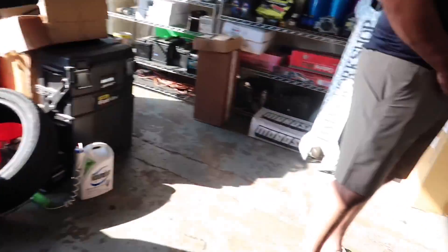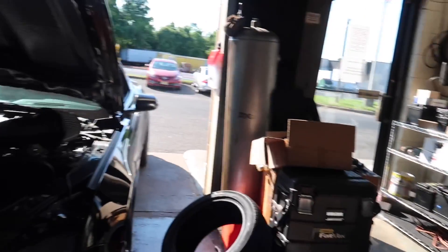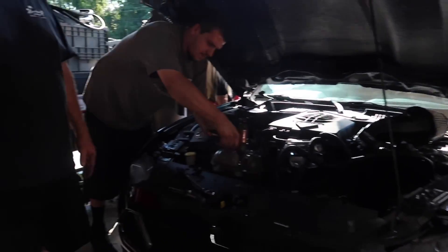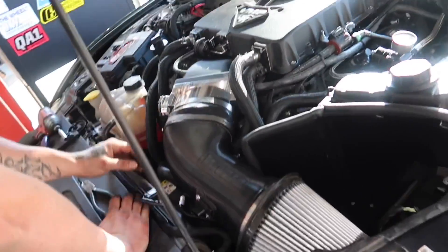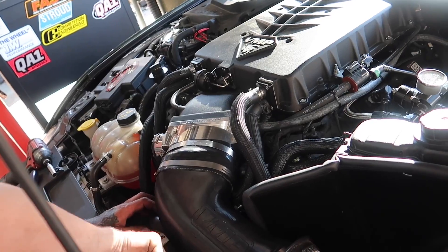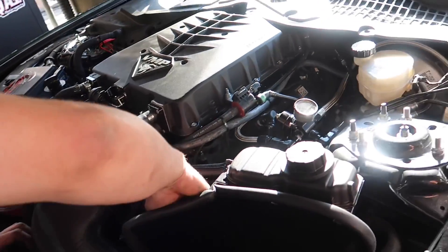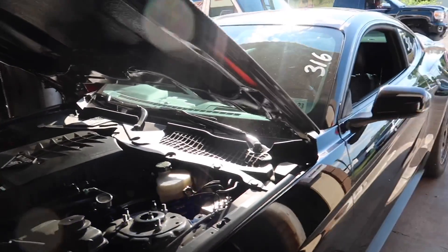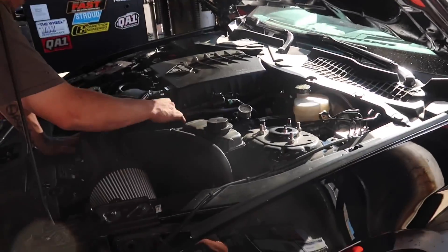9.4 at 150 — yes! We were just at L&M engines today. Alright guys, we have officially pulleyed down for the first time ever. Let's see what happens tomorrow.